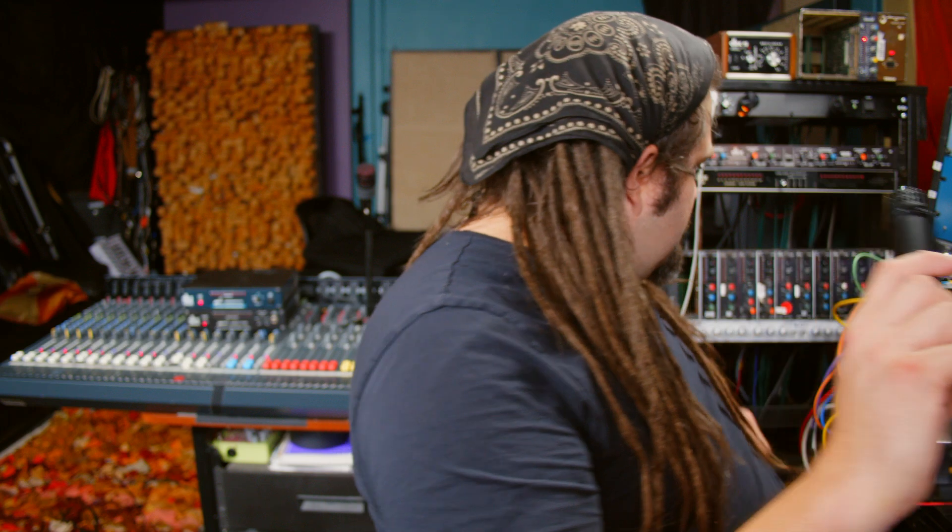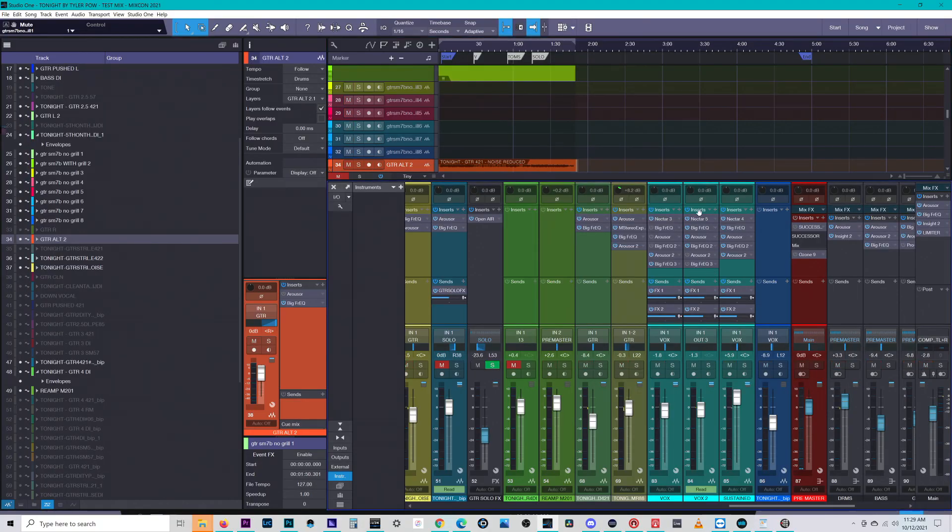Yeah, you see - totally works! Let's take it a step further. Let's do like an insert - not a plug-in, but a hardware insert.